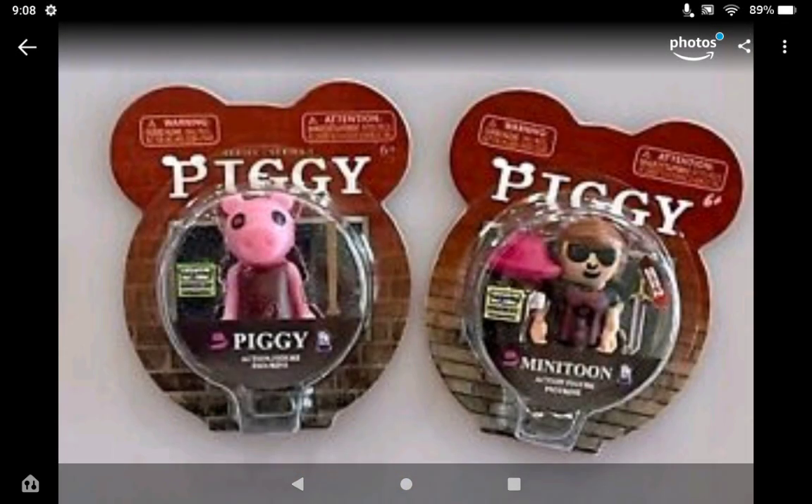Now, you might think these are just the regular Piggy figure and Minitune figure, but you'd be wrong. These are the Toy Mini Brand versions, which are in Series 3. You can find Piggy and Minitune, which is really cool. I'm the only person who made a video called 'Piggy Toy Mini Brands Exist.' Most videos are by people who don't know anything about the game — I saw one video where they called Piggy an anime. I want these so bad and I'm definitely going to be buying them soon when I see them in store.